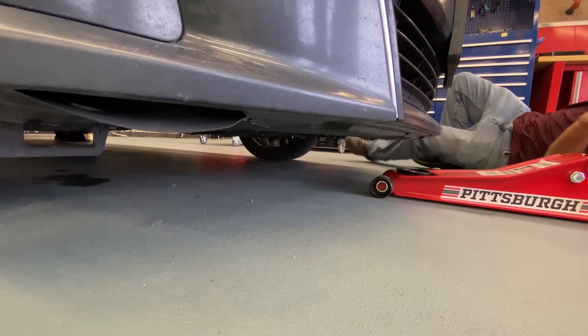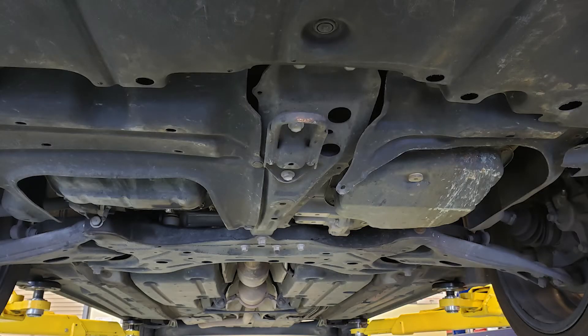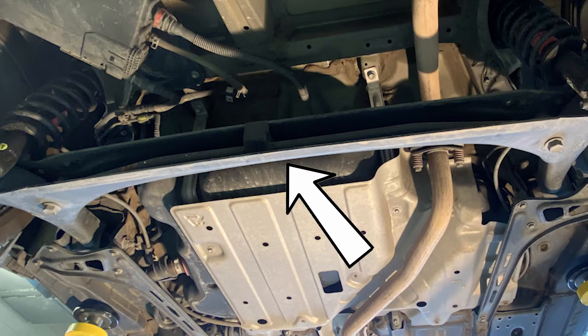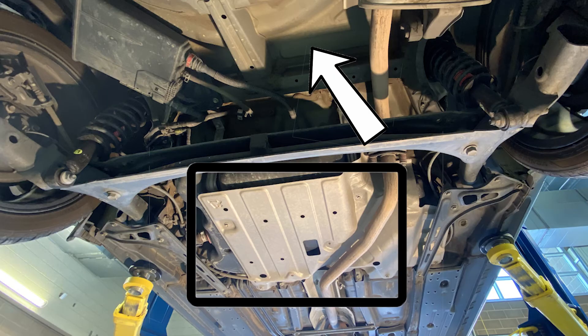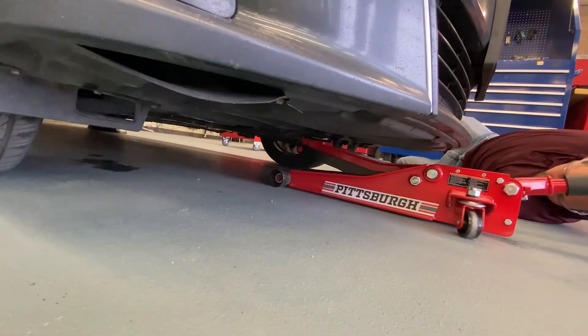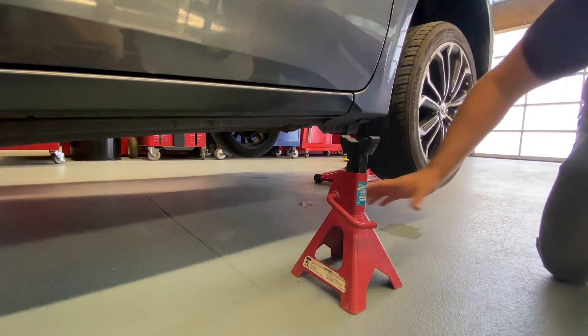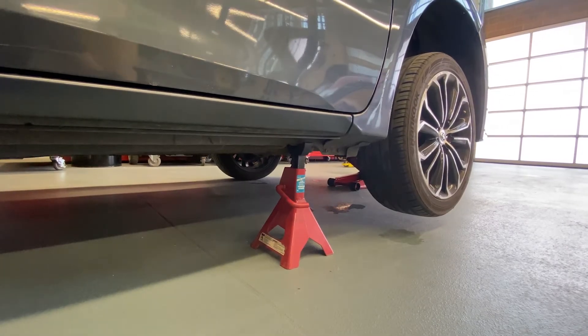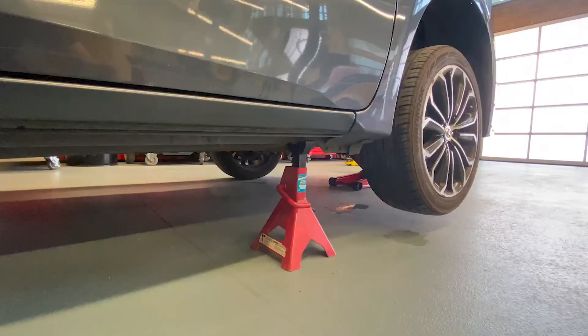Next we will find a secure lift point on the vehicle. To lift the front of the vehicle we will use the tow hook as a secure lift point. We want to avoid areas such as the radiator, oil pan, and any non-reinforced areas as you can cause damage to the vehicle. In the rear of the vehicle we can use the dead axle, but we want to avoid the gas tank and the spare tire area. We will then raise the vehicle above the desired height of the safety jack stand, slowly lower the vehicle onto the safety jack stand, then give the vehicle a slight shake making sure it is secure. At this point you can work on the vehicle safely, or repeat the process to lift more of the vehicle into the air.